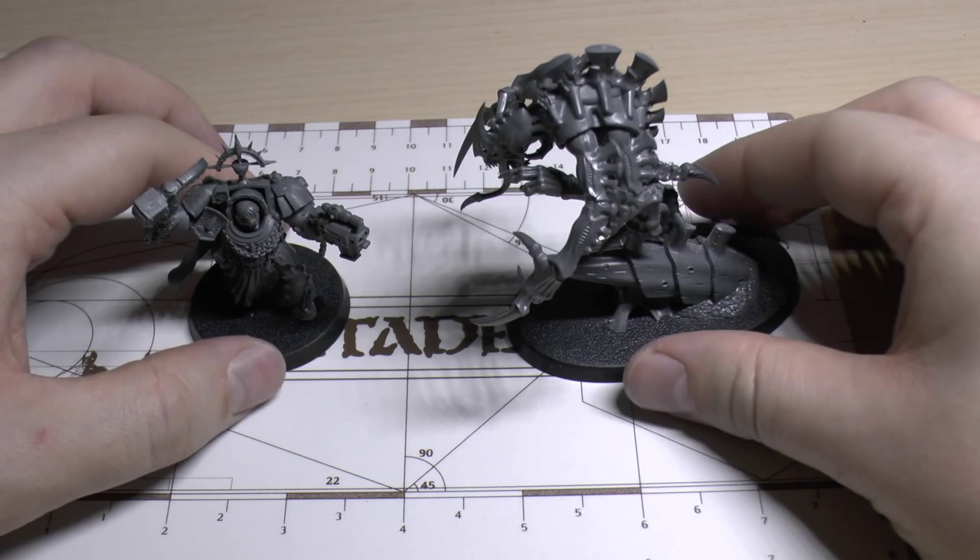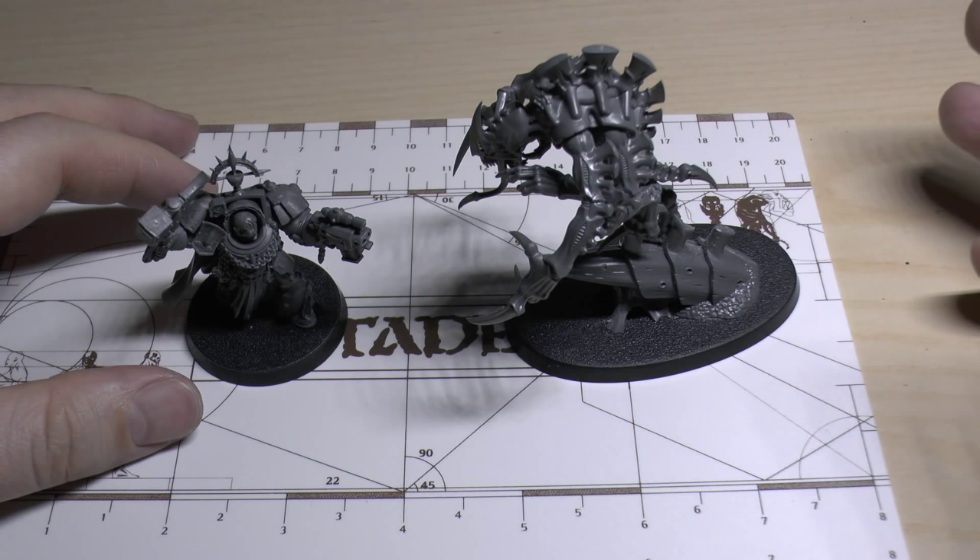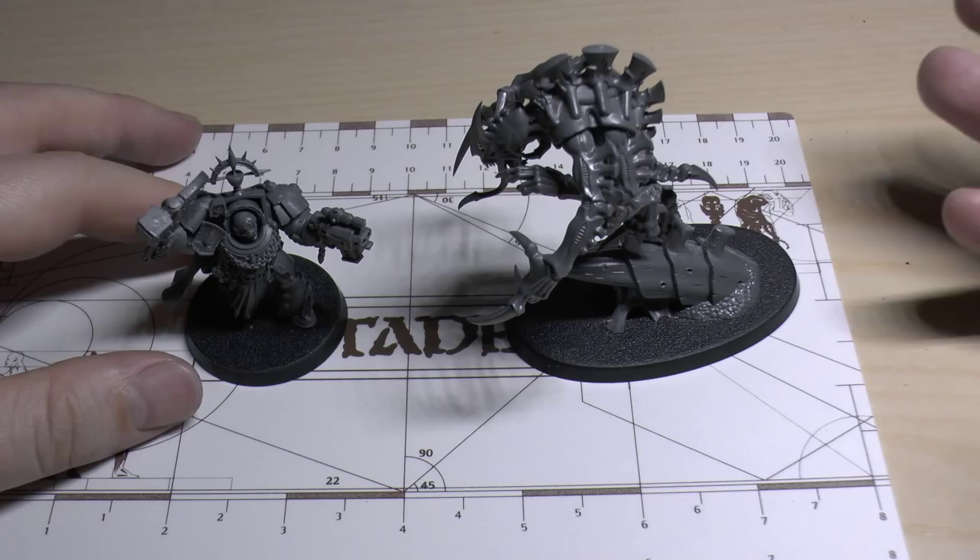I didn't want to make all the models in it quickly and rushed. I wanted to take my time with them. And all of the models are all old models — old Terminators, old Tyranids. You've seen them all before. So I thought I'd make a video of just the new models. These two new box-specific models.